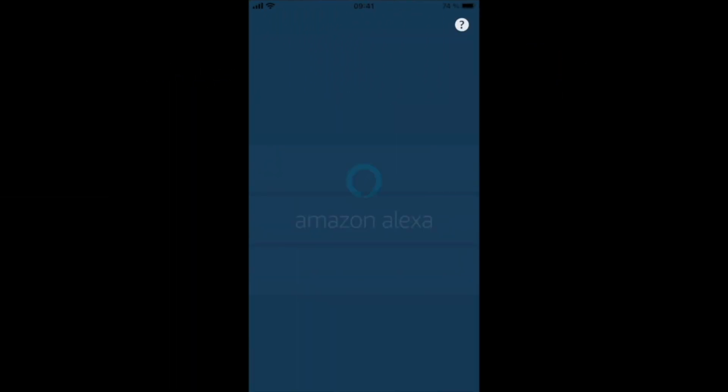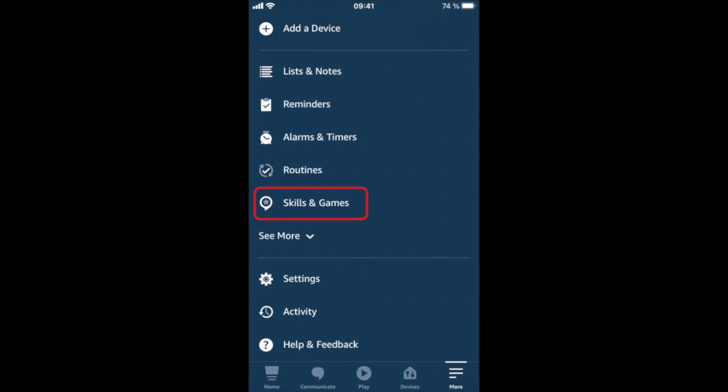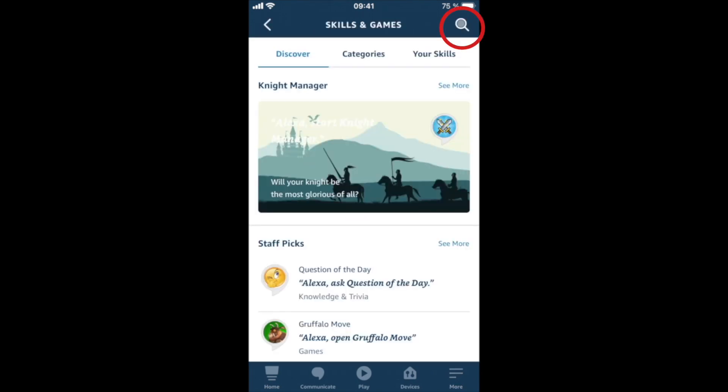Let's switch over to the Alexa app to continue the setup from there. Go to More, Skills and Games, and search for Flick.